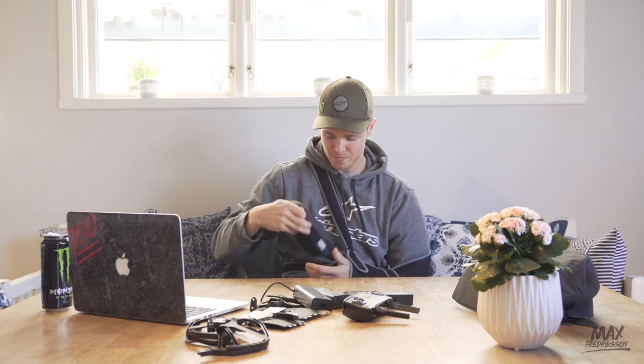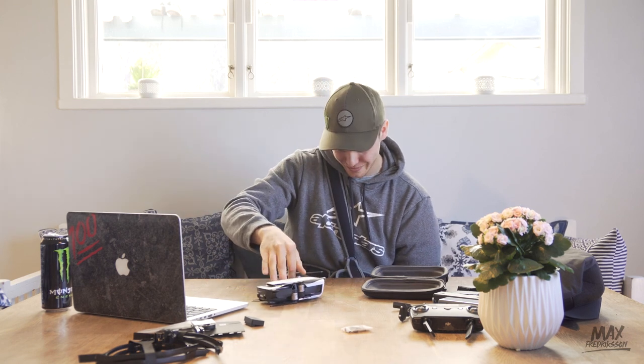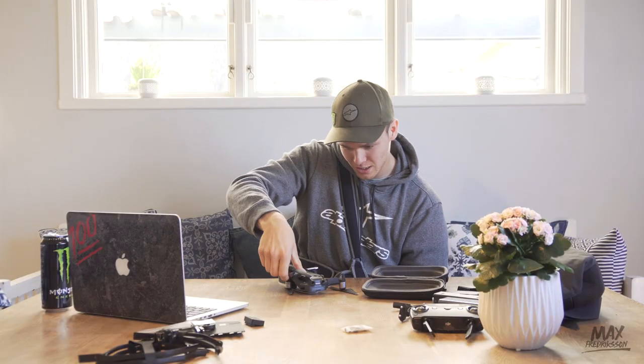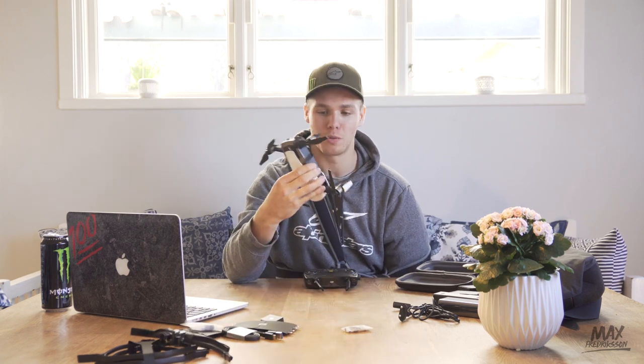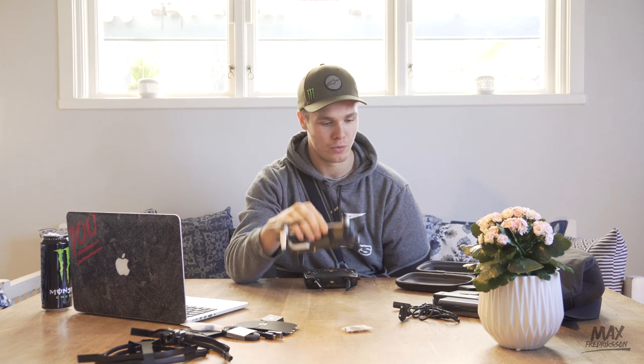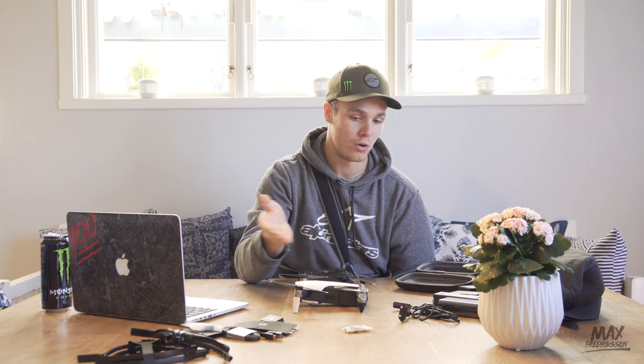I can't even talk because it's too insane. Wow, it's tiny. I'm gonna ruin it so bad. How does it unfold? It's so weird. I didn't expect so much stuff to be included. I just thought it would be a drone, a controller, and a battery. But now we have extra propellers so I can crash, extra batteries so I can fly all day and crash even more, and protectors — but I'm not gonna use them because that looks bad, though it's probably good.